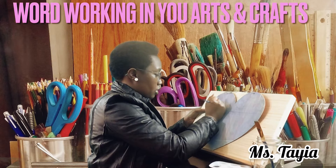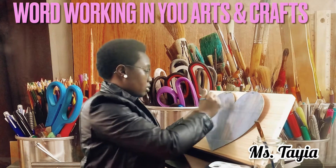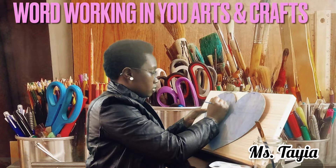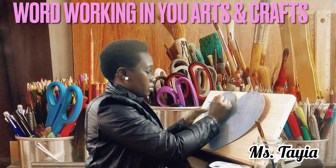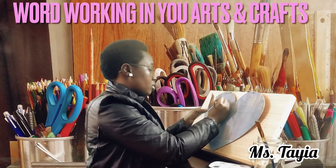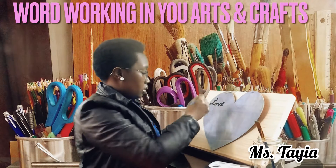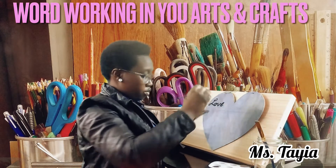I would prefer to use a thinner brush if you're going to do writing. You can always add stickers also — you can make it unique and personal. This can also be for your wall or your door. It doesn't matter where you put it; you can put it in your room or on your room door.